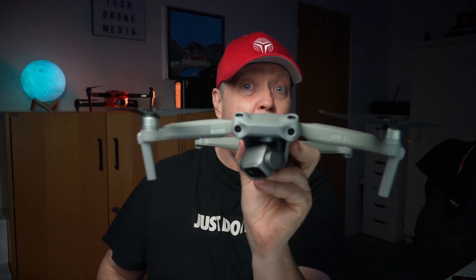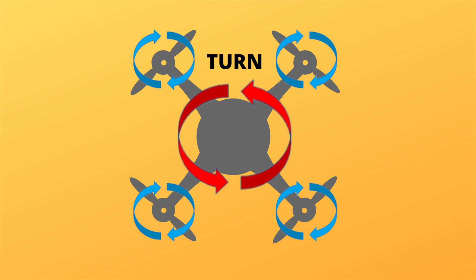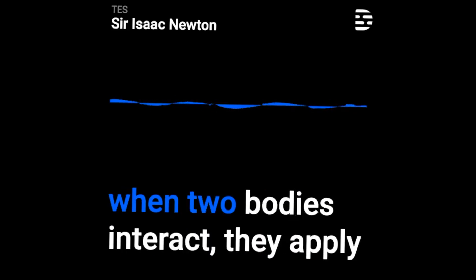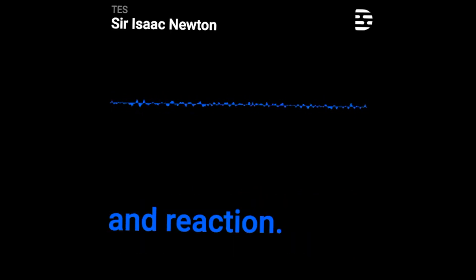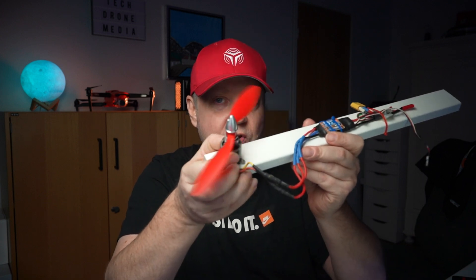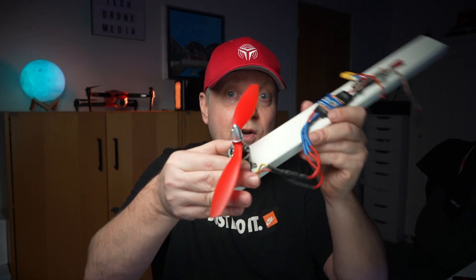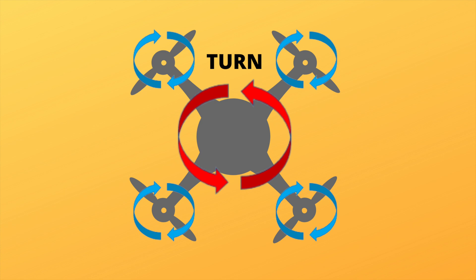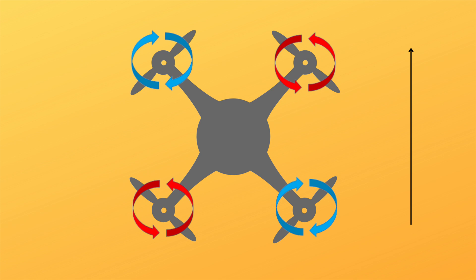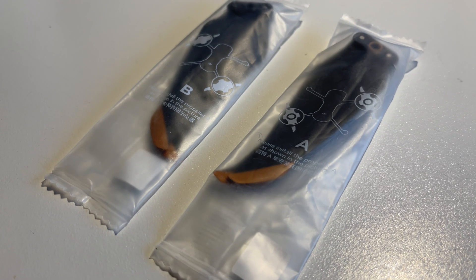To keep the drone stable and pointing in one direction, if all four motors spun in the same direction, the drone would rotate around its own vertical axis due to Newton's third law of motion. Newton's third law states that when two bodies interact, they apply equal and opposite forces to one another. This means if a motor provides a certain torque to the rotor, the static part receives equal torque in the opposite direction. To counteract this, diagonal pairs of propellers spin in opposite directions, making the net reaction torque zero and preventing the drone from turning. This is why two different sets of propellers are included with your drone.